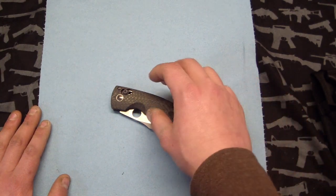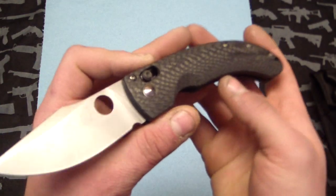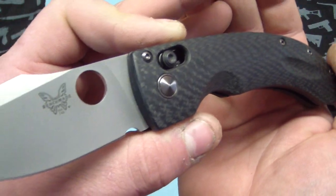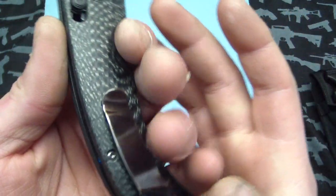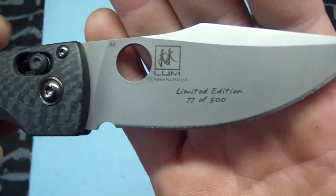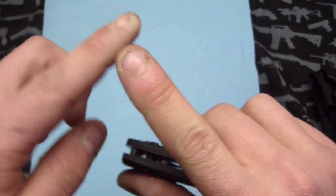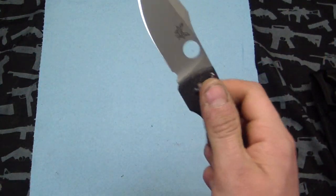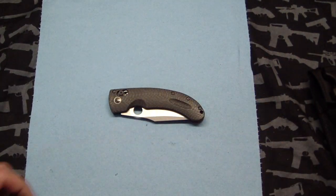First off, you can see in the background — I finally got myself a mini Onslaught, and this one is the carbon fiber version, the new limited run. I saw this one and I just had to have it. It's got the blue little standoffs which are just gorgeous. Just really nice carbon fiber. Number 77 of 500, D2 blade. Just a very smooth knife.